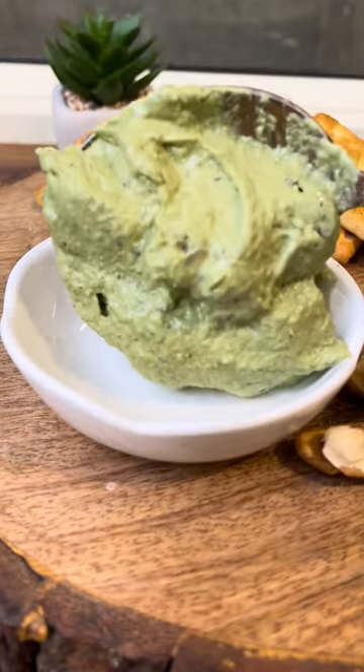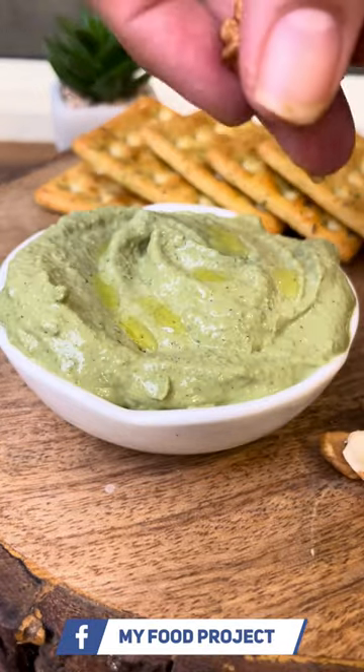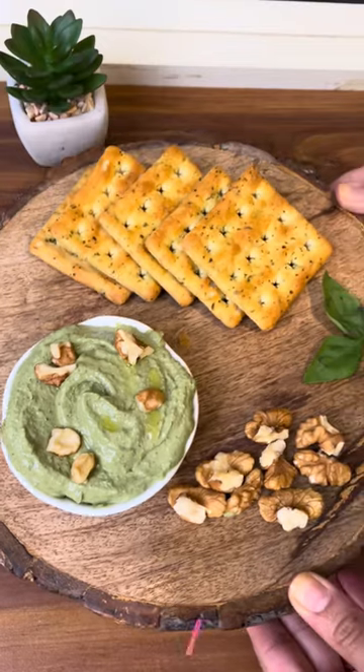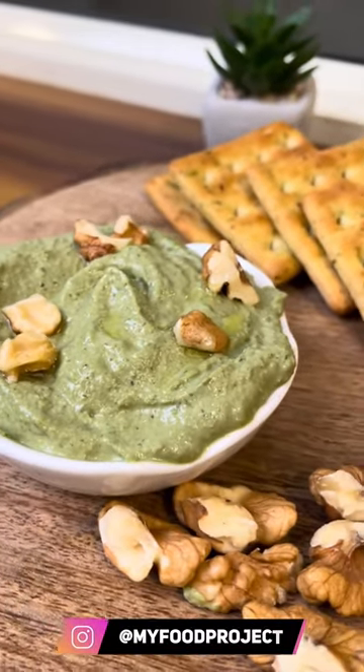Basil pesto is so versatile — you can use it as a dip along with your crackers, add it to your sandwiches, or add boiled pasta to it to make basil pesto pasta. I love to have it in my sandwich along with some sun-dried tomatoes. It tastes delicious and can stay in your fridge for up to seven to eight days, so make a nice batch and keep enjoying it.